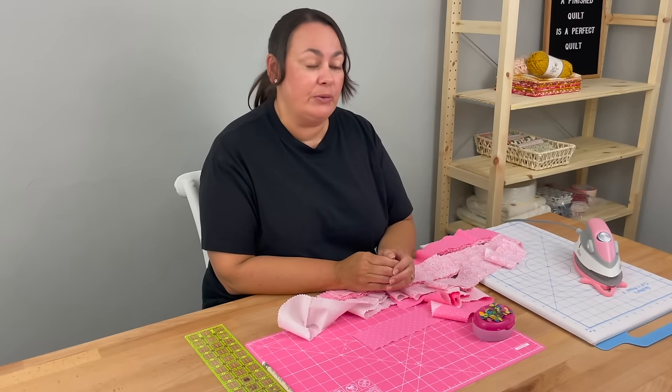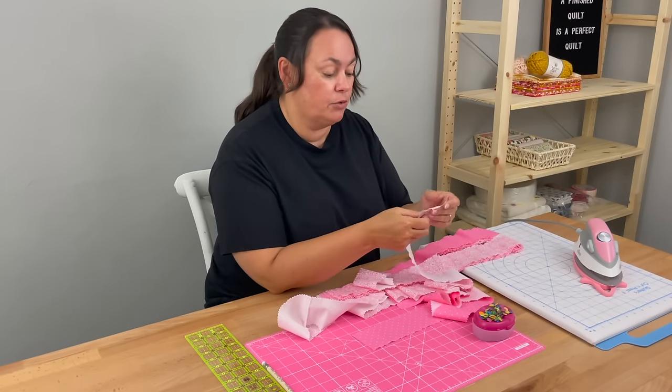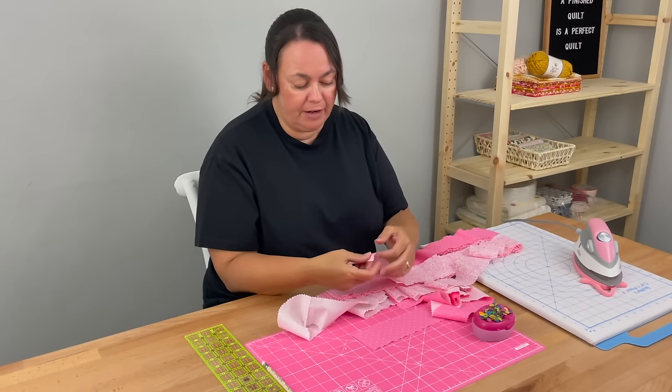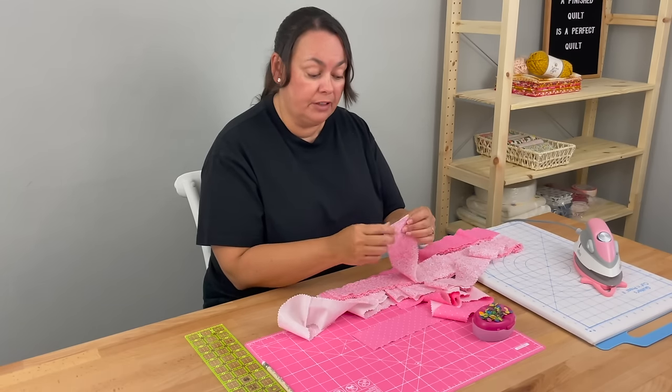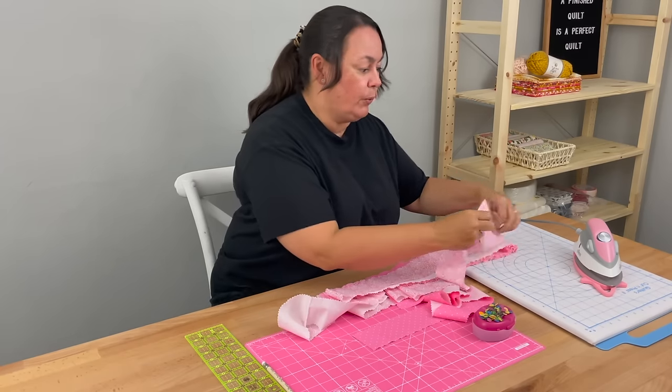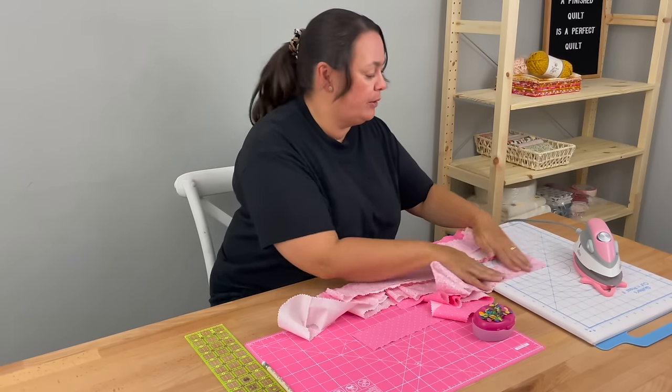I've got my iron plugged in and it's nice and hot. I'm going to iron all the ends of my jelly roll strips because they're all a bit wrinkly. I'm not going to worry about the manufacturer's fold in the middle because I'll iron those out when we're doing our diagonal joins.